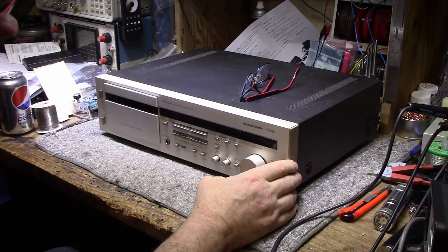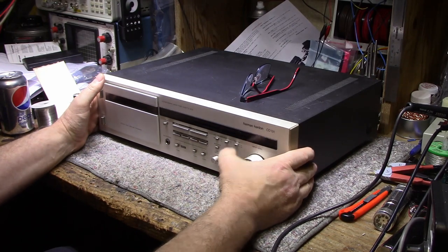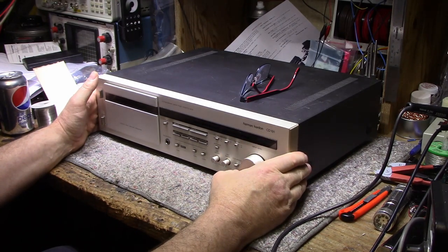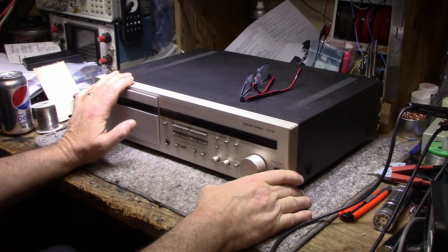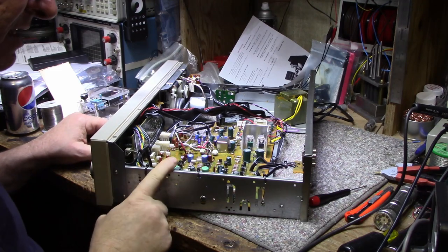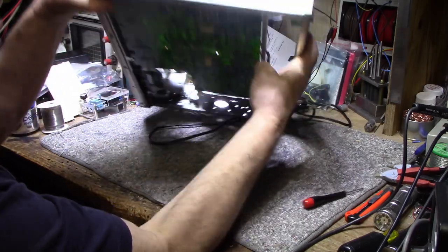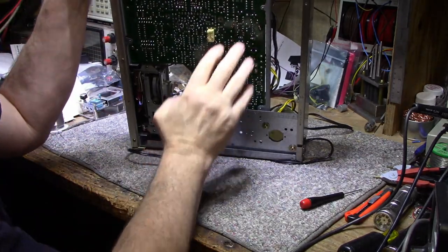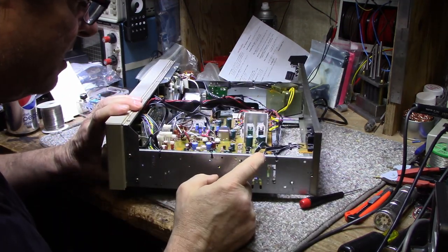I want to check the power supply, check ESR on some of the caps, make sure everything's 100%, then put it through its paces — do a test record and check the speed of the capstan motor. Make sure that's bang on, and if not we'll adjust it. One of the nice things about the CD-191 is it has a removable bottom, and I have full access to the printed circuit board so we can test all these capacitors.